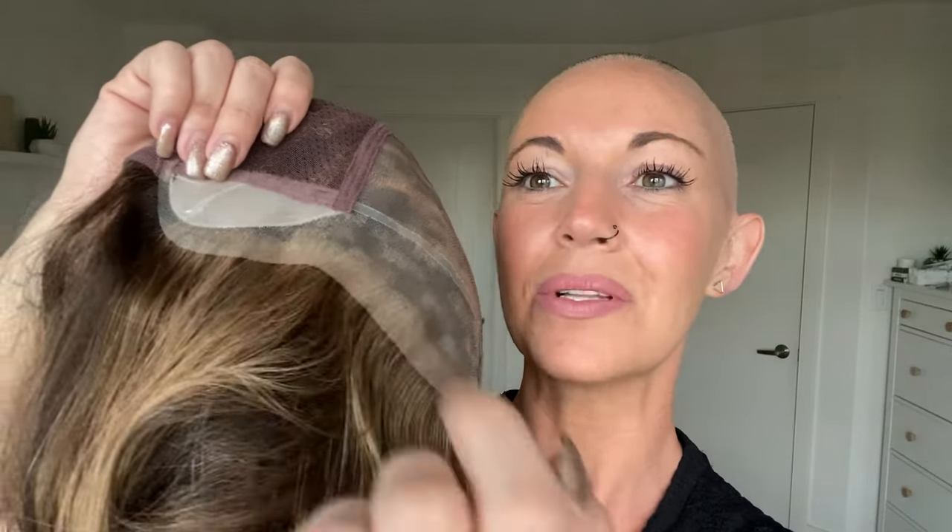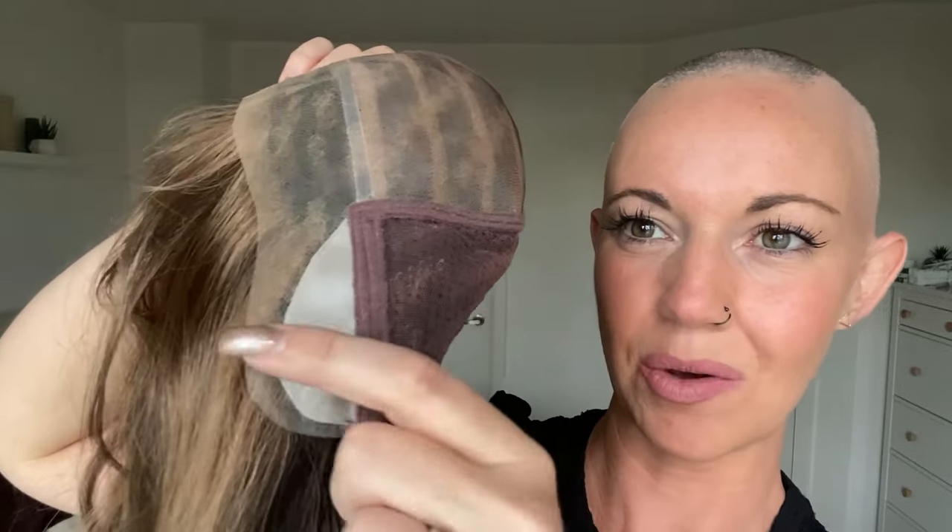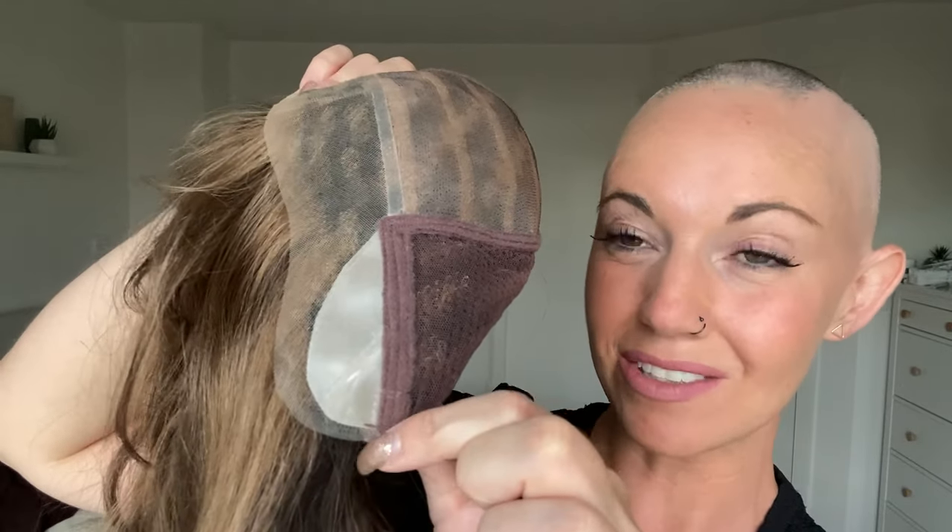You're also going to find a lace front. Something that's unique to the light caps as opposed to Jon Renau's regular caps is that it is a complete ear-to-ear lace front — so it extends around the ear tab all the way around to the other ear tab, which gives you the ability to tuck it behind your ear while maintaining that look of growth from your head, which is amazing.